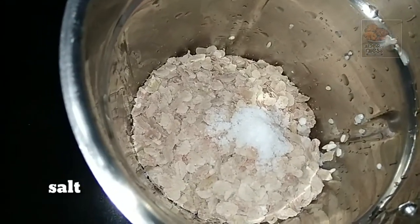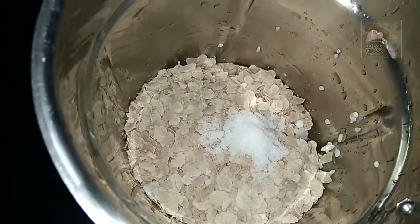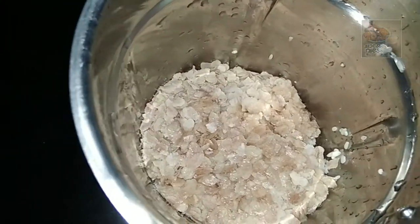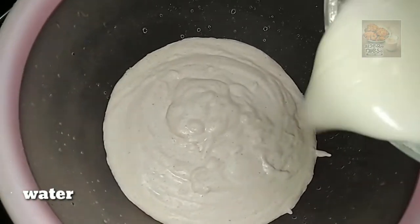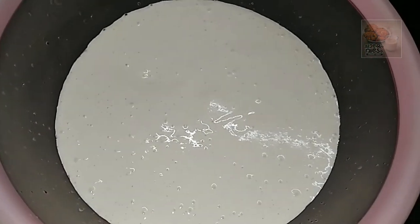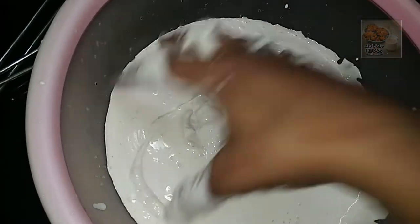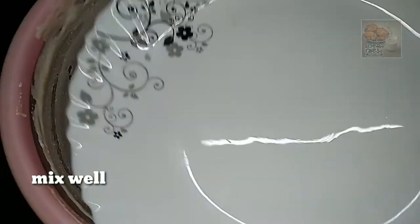We are making it 1-2 times and add a little bit of a piece. I will add a little bit and mix well. This is the rest of the pot and I will get it.